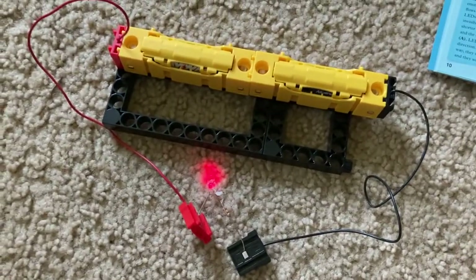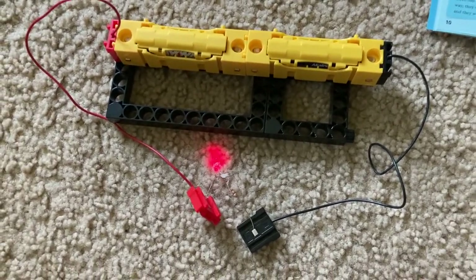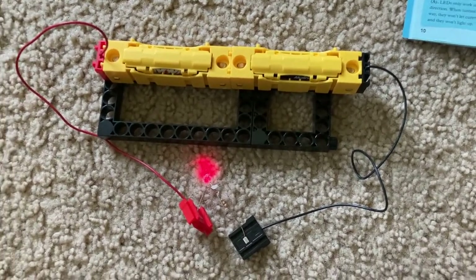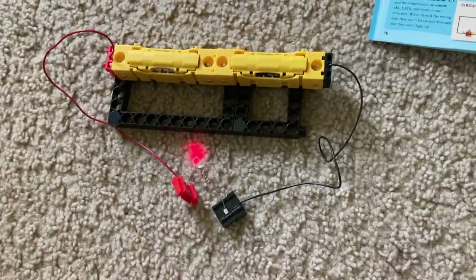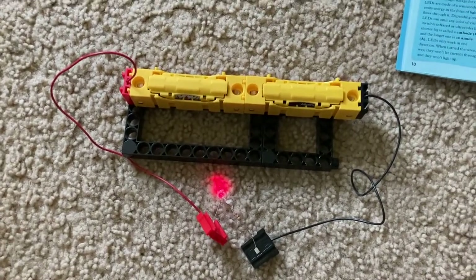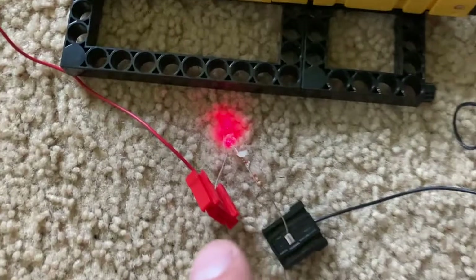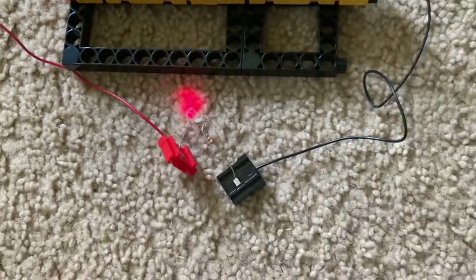LEDs are very small and compact, so they're useful in many applications, such as indicator lights in electronic devices like computers and radios, as well as seven-segment displays — and in regular lighting because of how bright, long-lasting, and efficient LEDs are. It's important to always use a resistor with a bare LED like this one, because the current can actually be too much for it without the resistor, and the LED will eventually burn out.